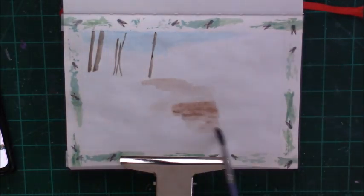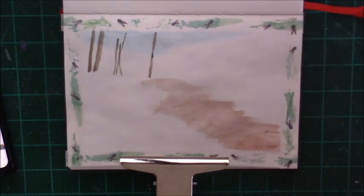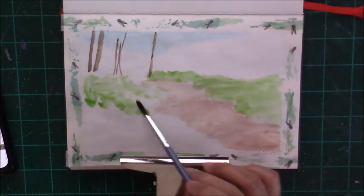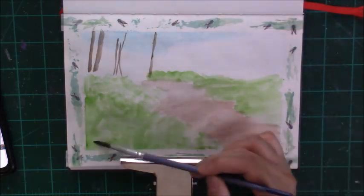Hi everyone and welcome to another painting session. In today's video I'm going to be just having a painting session in my sketchbook and I hope that you would join me and also get your sketchbook and some paint out and paint with me.